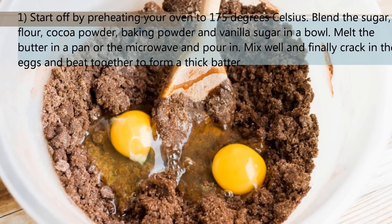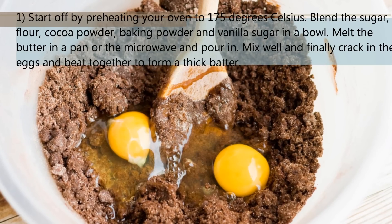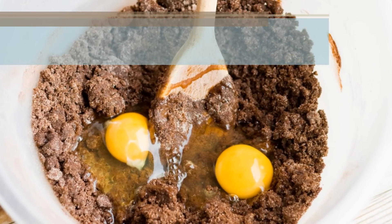Melt the butter in a pan or in the microwave and pour in. Mix well and finally, crack in the eggs and beat together to form a thick batter.